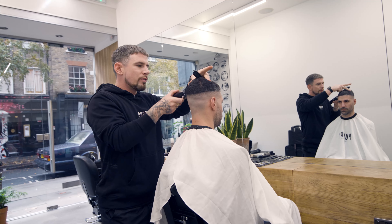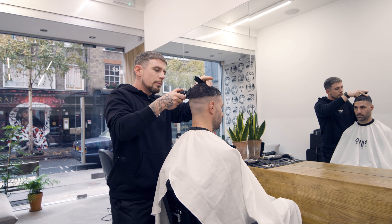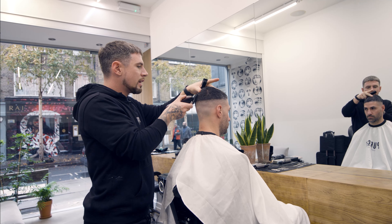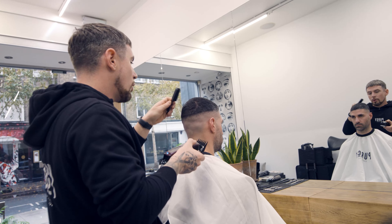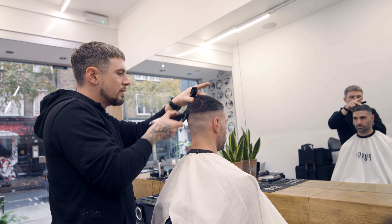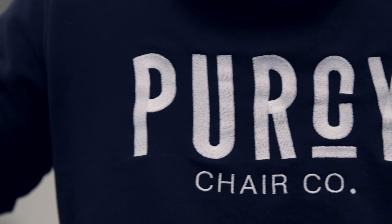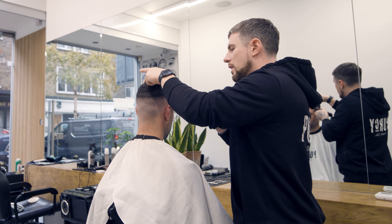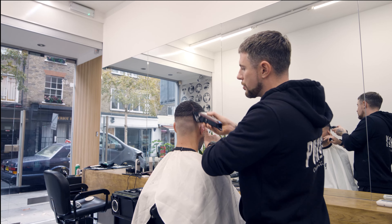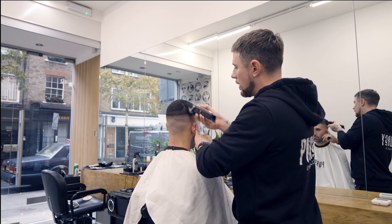We want to bring out loads of different products. We've just released an equipment tray which clips to the case — when you're working on location, why not utilise it? We've got a booster seat for children to give them a little more lift in the chair, upholstery cleaner safe for our chairs and all barbering seats, and a smaller base offering for variety in chair height. We want to listen to professionals too — if enough people want something, we'll make it. I can assure you, it is not stopping with the chair. This is only the first bit.